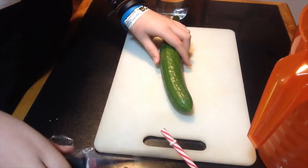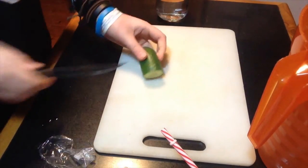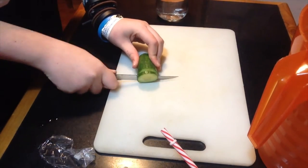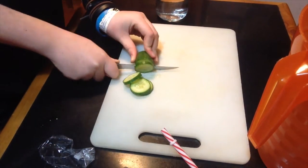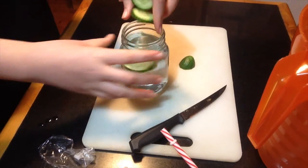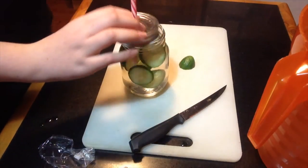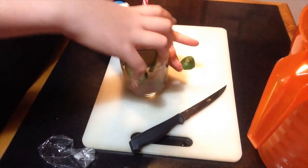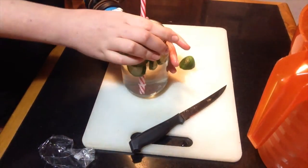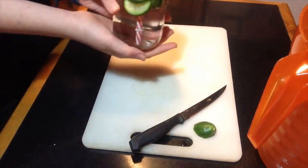Cucumber. I'm just going to cut off a bit and cut it into little bits. Just plop it in there. Now you put the lid on. You obviously have to like cucumber to enjoy this because it's a bit of a strong taste.